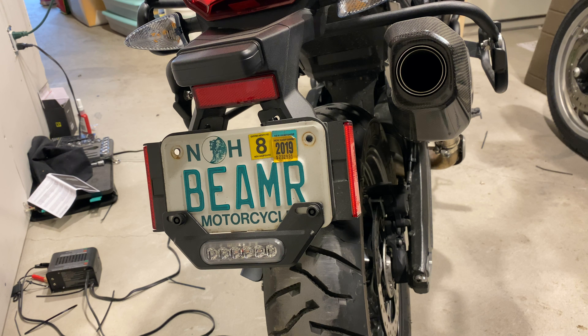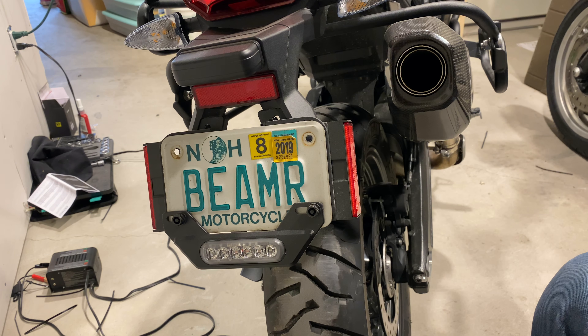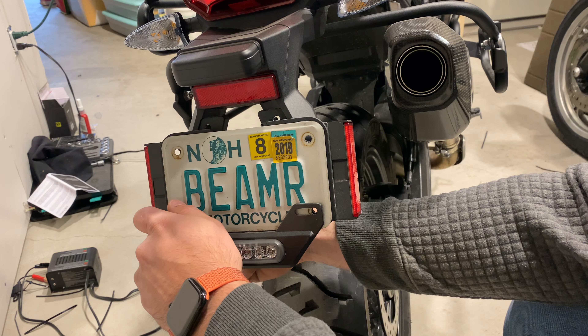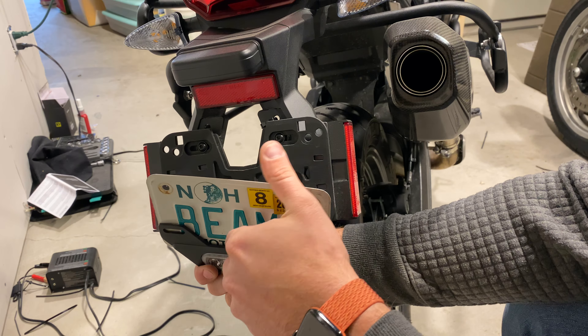It does help significantly with the rigidity. Also, in a previous video you may have seen a couple of quick edits — the reason for that is the Denali b6 brake light actually goes behind this. The reason we didn't put it behind initially is because it was kind of hard to mount up. So we're going to do that now. We're going to go ahead and take this off — it's just a license plate bracket, so don't lose your mind, but I will link to this below.